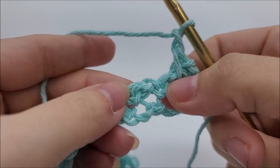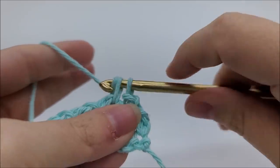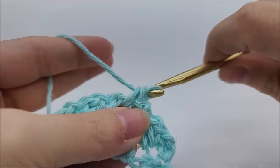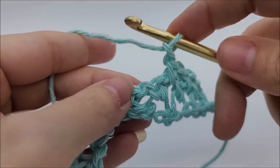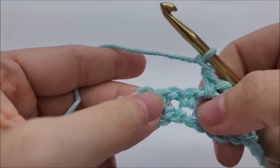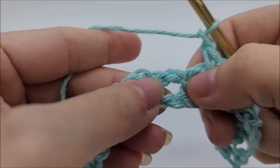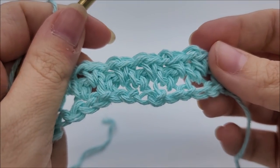Then chain one and skip this single crochet, go into the chain one space and single crochet. Continue repeating: chain one, skip the next single crochet, go into the chain one space and single crochet. That's what we're going to do all the way until we get to the end of row two.